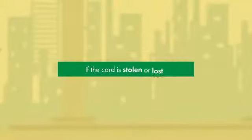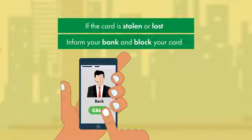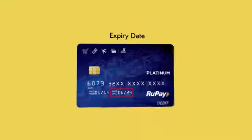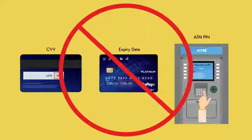In case the card is stolen or lost, immediately inform your bank and block the card. Do not share your card details and OTP with anyone. Your bank will never ask for your personal information like CVV, expiry date, or ATM PIN. Never share these details with anyone.